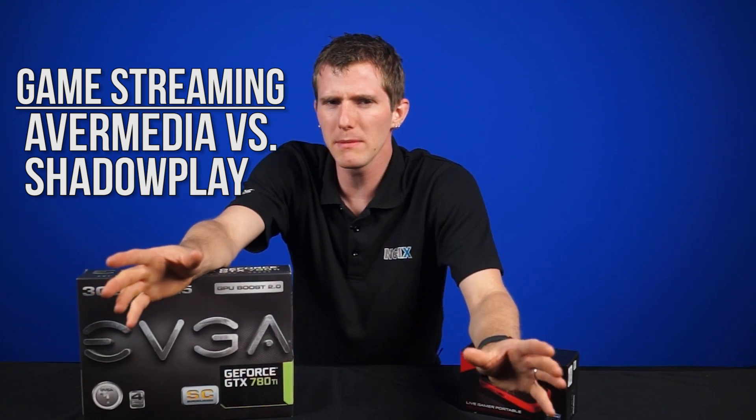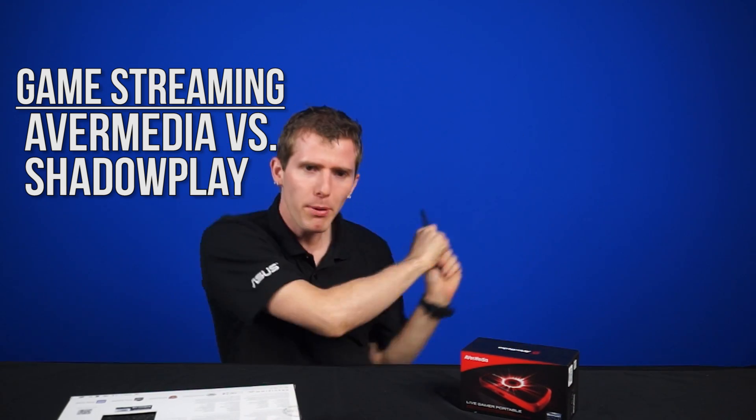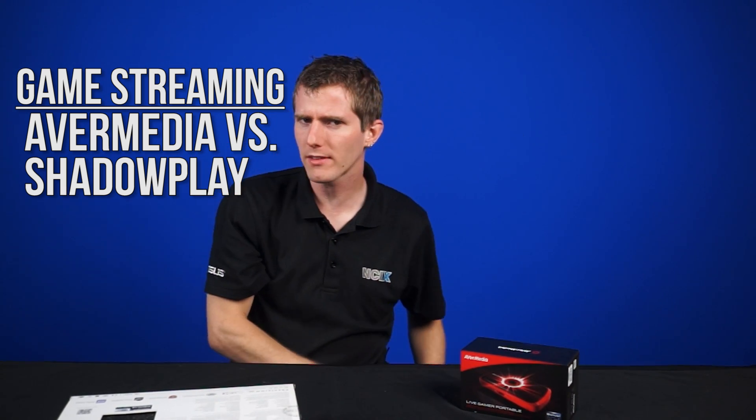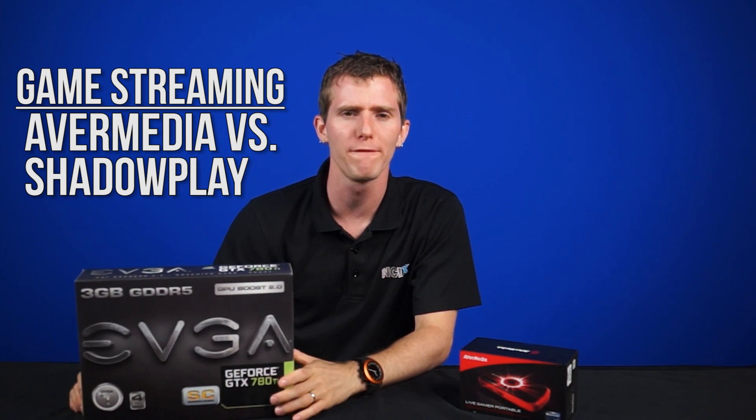Welcome to NCIX Tech Tips. What could possibly be more important than taking selfies and posting — I'm holding my phone upside down, you guys get the point — and posting Valencia to Instagram photos of your food.